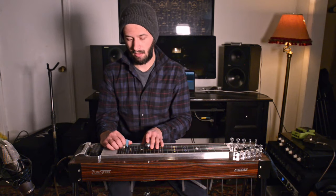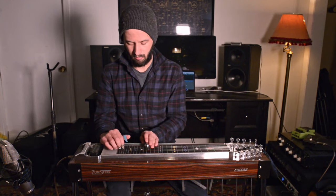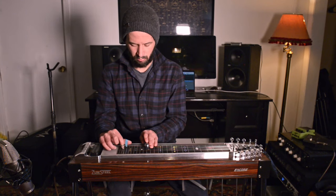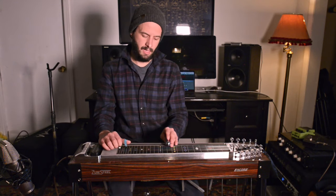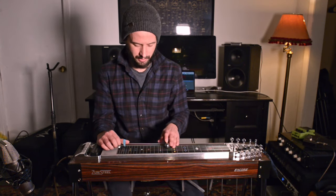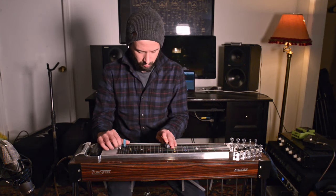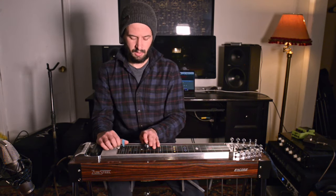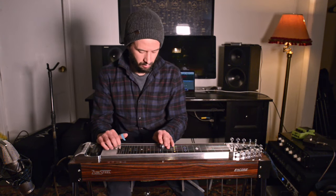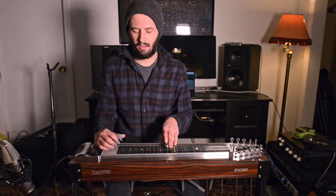It starts on the downbeat with the A pedal down, and then a little roll, and then the A pedal up. Then you slide down to the pedals-down position, which is the 10th fret. What's happening there is you're hitting the low E string — the root — and bringing it down to the 5th. And then when it reaches the 5th, you hit it again, and the lick kind of starts over.